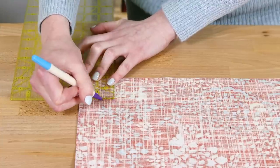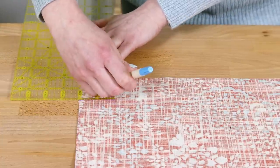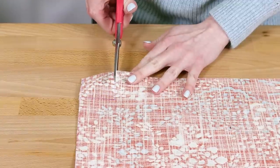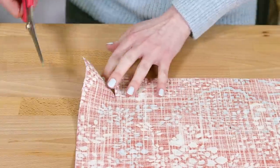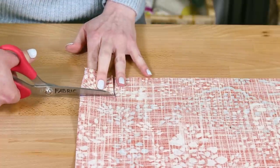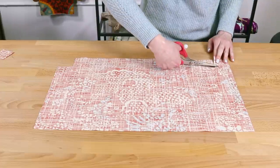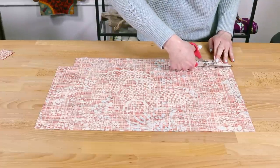Cut 2 inch squares from the bottom corners. This will create the gussets, so the size of the squares will determine the depth of the bottom of the bag. This bag will have 4 inch gussets. If you want a different size, divide the depth you want the bag in half and cut out squares that size. Keep in mind this will also change the height of the bag.